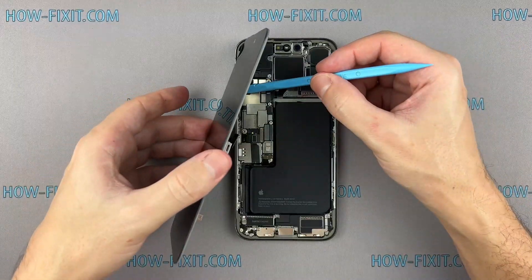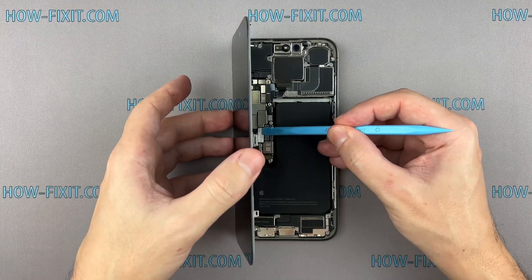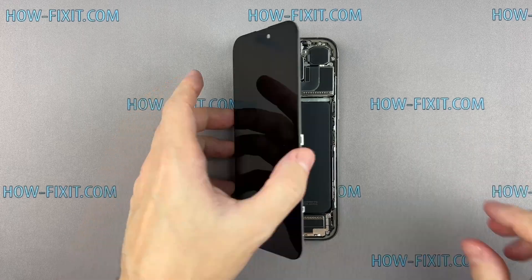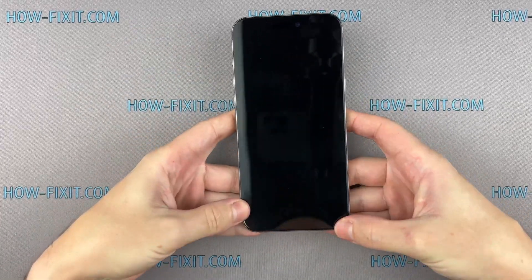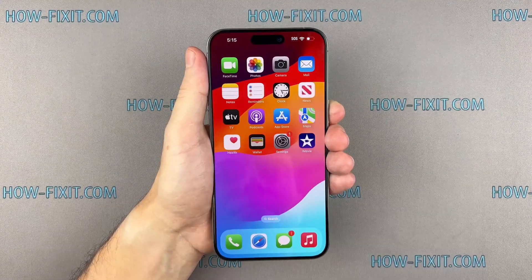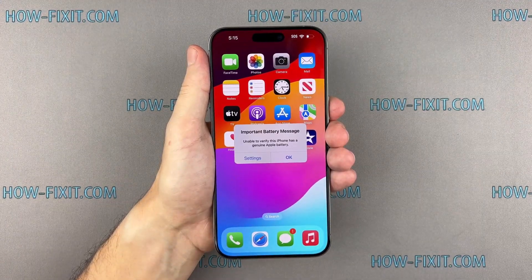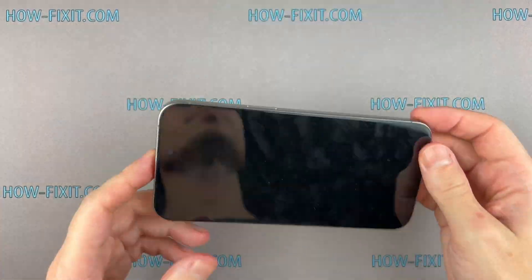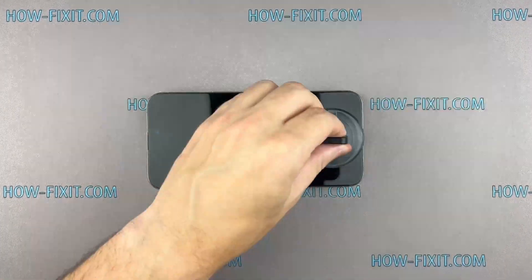Now that it's all back together, let's test the iPhone. After replacing the logic board, you may see the message that your iPhone has a non-genuine Apple battery. The good news is that this message is not critical, and your device will work fine. Let's proceed with the final step of assembly and restoring water protection.